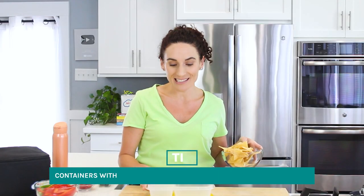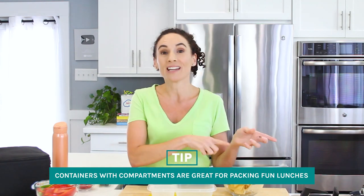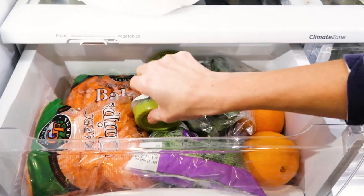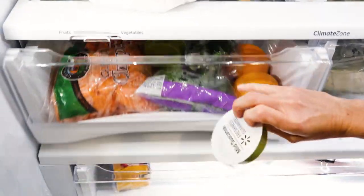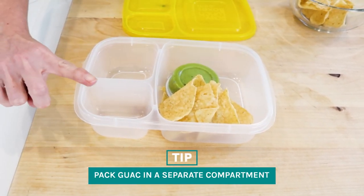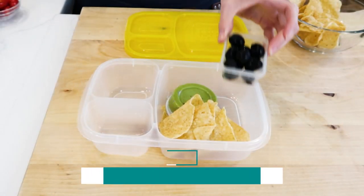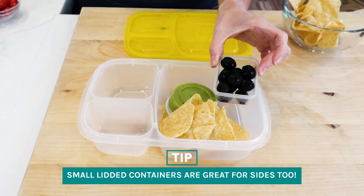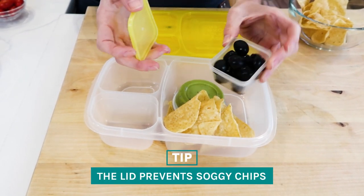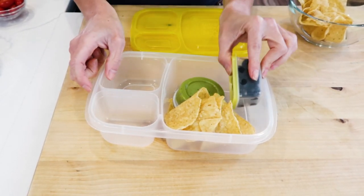The great thing about a big lunchbox like this is that the bigger compartment will hold all my chips and they won't get crushed in transport. I'm simply gonna place my chips inside the compartment, and next to the chips I'm adding guacamole. I've just bought a single pack like this, but if you make your own homemade, make sure to place it in a separate compartment on the side or a small lidded container. The olives I place in a small container because they contain moisture and I don't want my chips to get soggy, so they get a little lid just like that, and my chips will stay dry.